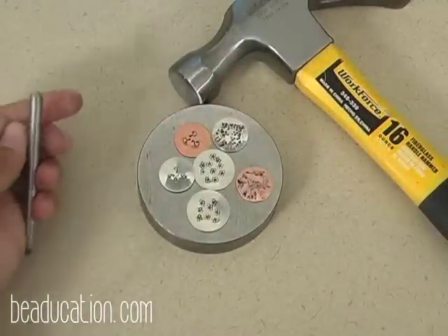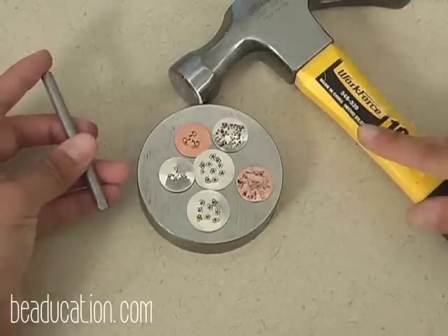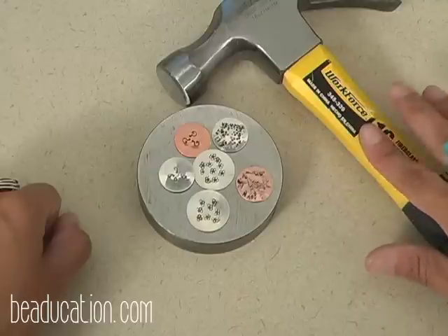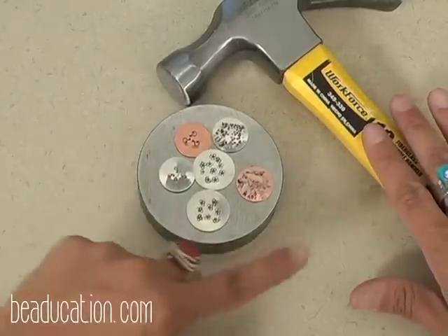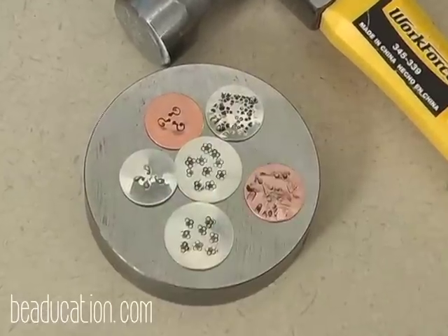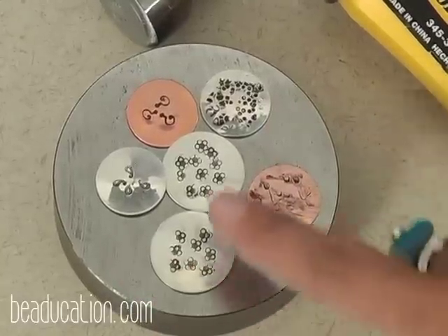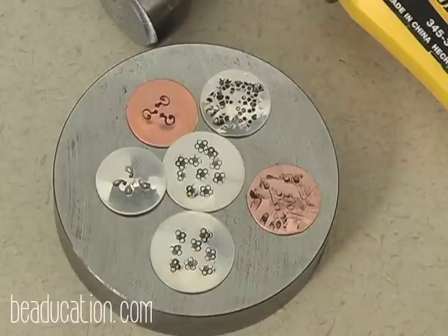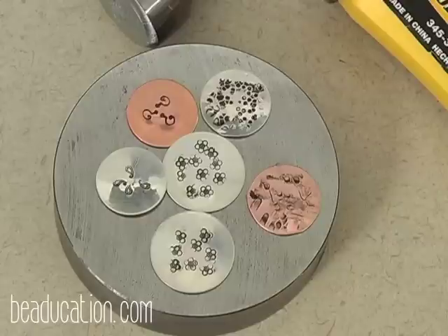When using design stamps — these are hardened steel — you do want to use a 16-ounce household hammer as opposed to any jewelry hammer, so you don't ruin your jewelry hammers. The weight of the household hammer also helps get an even impression when you strike. You can see the question mark, the paisley, the flower with a spiral center, and some peening texture using a riveting hammer for an edgy look. All of these stamps you can find at Beaducation, and there's also a freebie on stamping at beaducation.com.